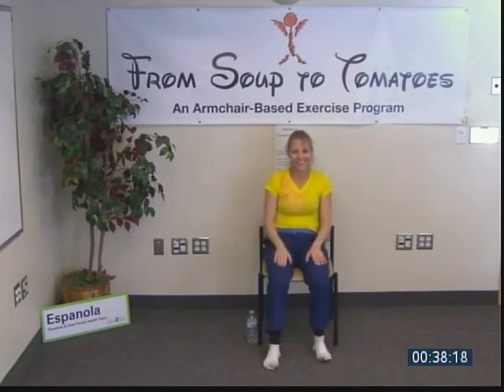Thank you so much for practicing yoga with me today. I'm always so grateful for your yoga practice — thank you. Have a wonderful day, namaste. May it be filled with passion and joy. Have a great day.